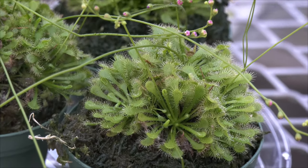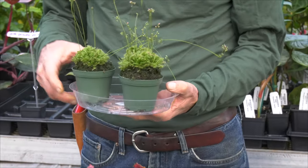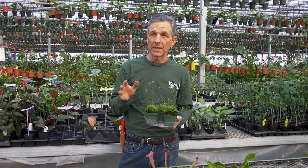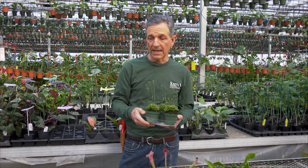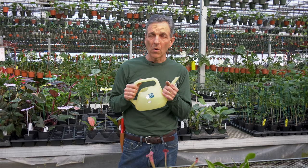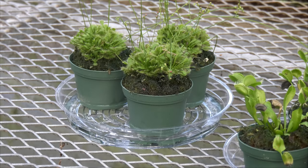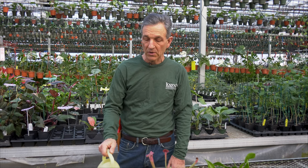The good thing about sphagnum moss is it is a sustainable potting mix. We generally keep them in a tray of water. Most of them, with the exception of the Nepenthes, grow in full sun, so you don't want to grow these in an area that gets shade — you want them right on a bright sunny window, or they can be grown under artificial light. Important in their culture is to not give them chlorinated water. If you're in an area with chlorinated water, set it out overnight so the chlorine evaporates. You simply keep your tray with water in it and let them wick it up.